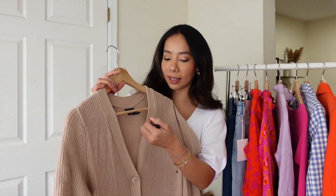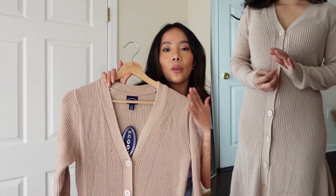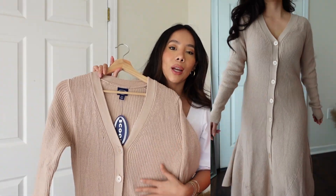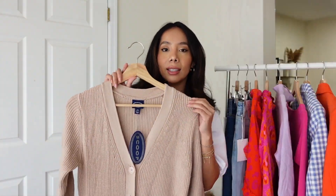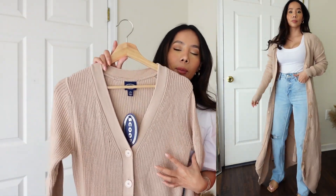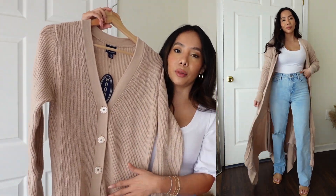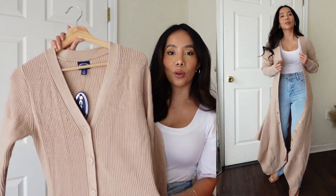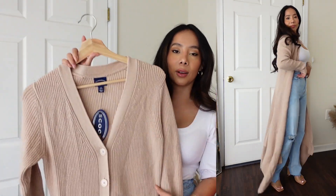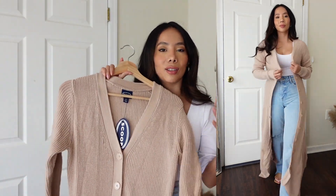Next we have a dress from Scoop — the Button-Up Sweater Dress. I got this in an extra small and it is $48, coming in two different colors. It is a light knit fabric that's super soft and stretchy, and it's a gorgeous piece. Unfortunately, I don't think I like how it looks on me. I love that the buttons let you wear it as a dress or as a cardigan over jeans or leggings with a cute blouse, but the length is a little too much for me as a petite person.